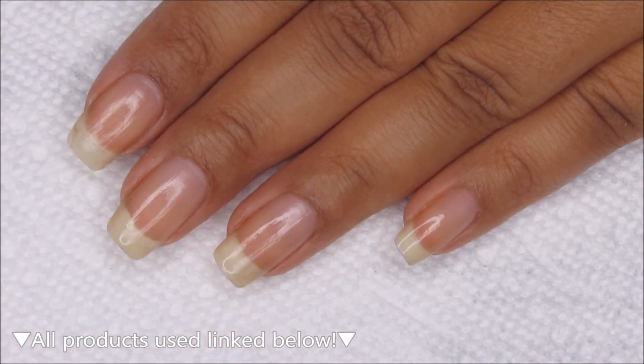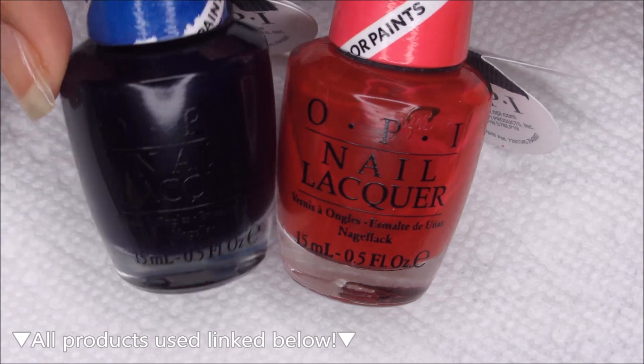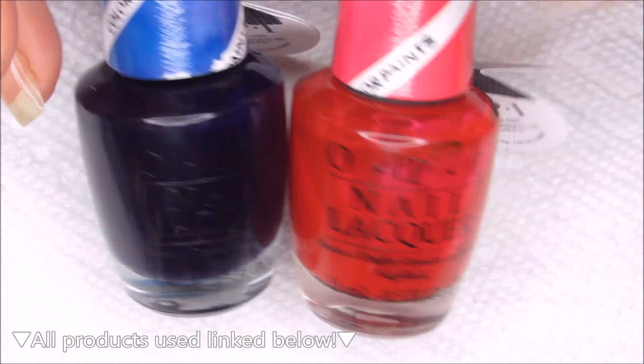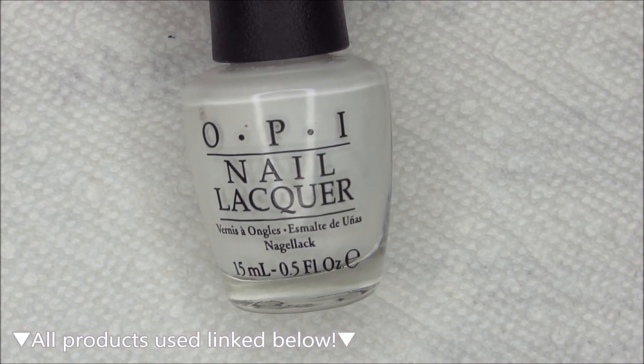All the polishes that I'm using today are from OPI. The red is Magenta Muse, and the blue is Indigo Motif. You may recognize those from the Color Paints Collection. And then for my base color white, I'm going to be using Alpine Snow.